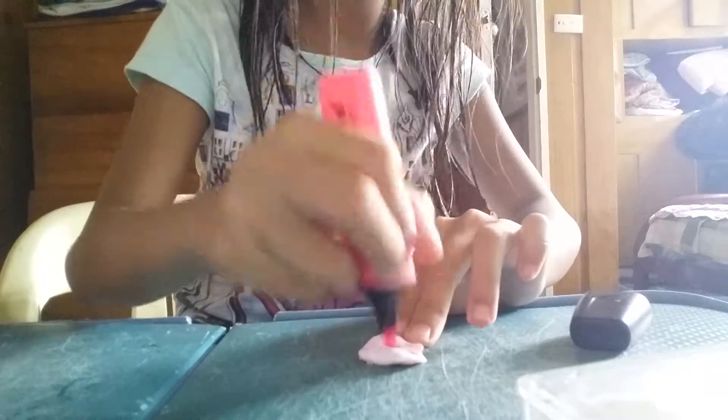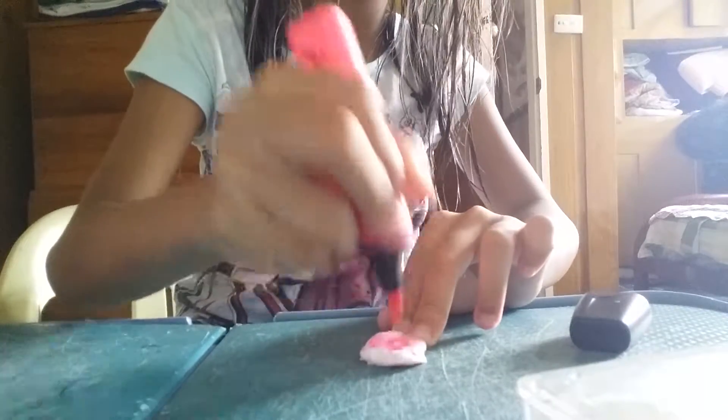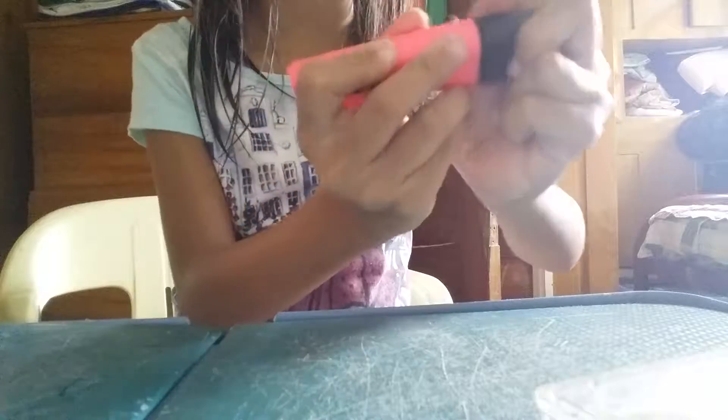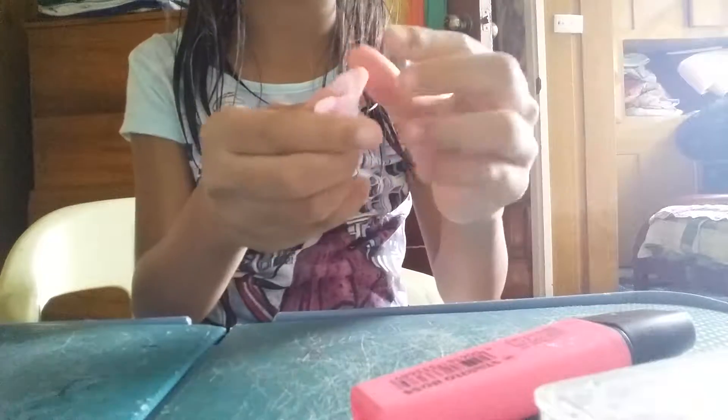I'm going to mix. Oh my god, it's such a pretty pink! I love it, oh my gosh it's so beautiful. I got my pink, so lovely. I'm going to add more pink. Okay, I'm just going to mix it.